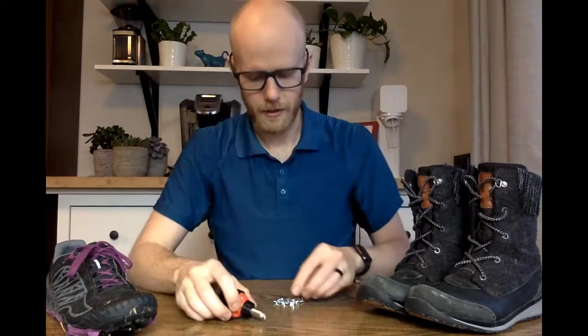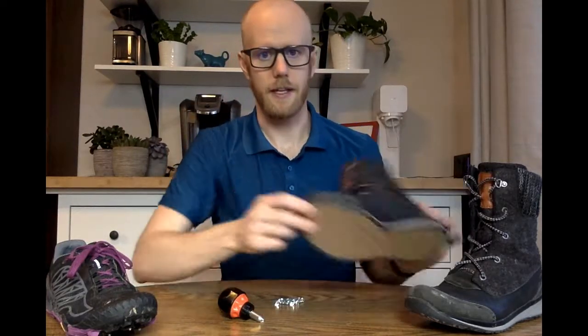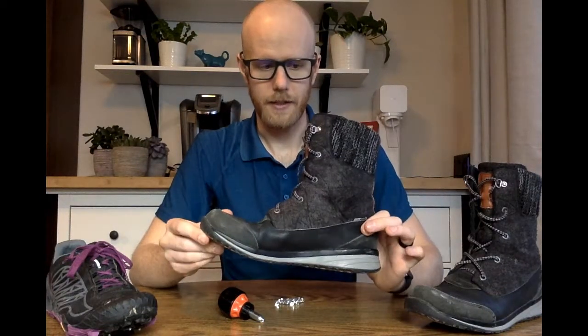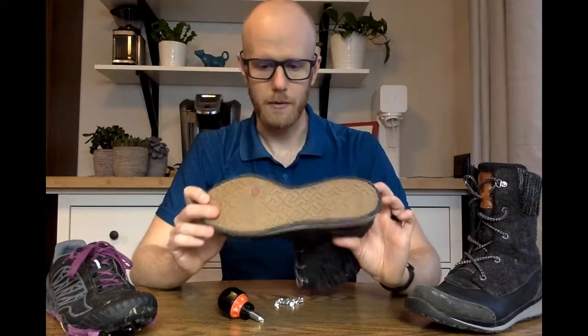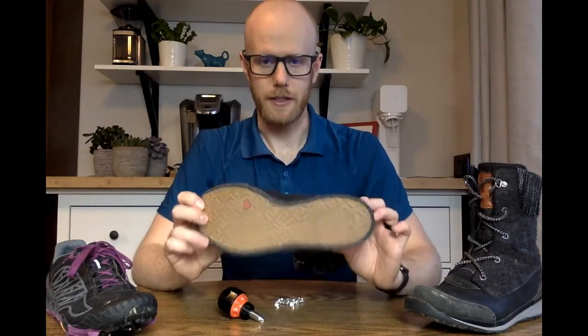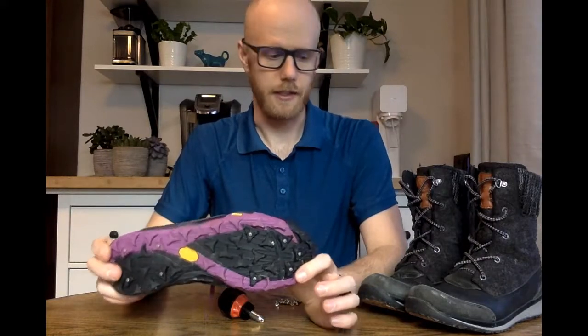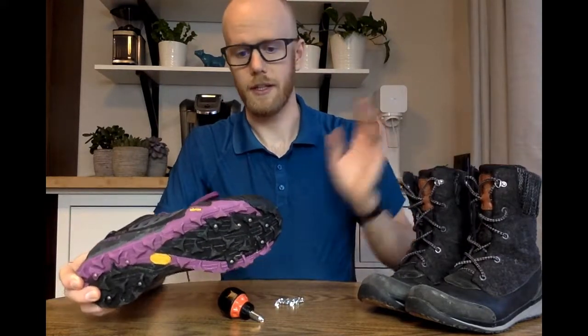What we're going to be doing today is taking a set of Ashley's older Salomon boots. They still have some life left in them but they're on their way out, so we're going to stud them. She uses these shoes a fair amount just for walking, not a ton of running in these ones.